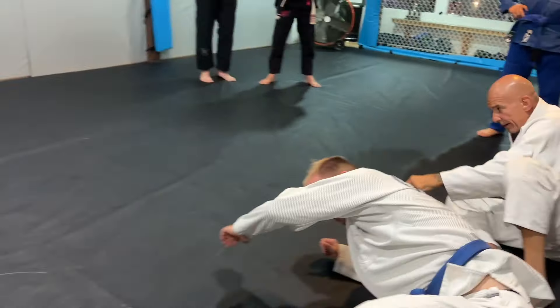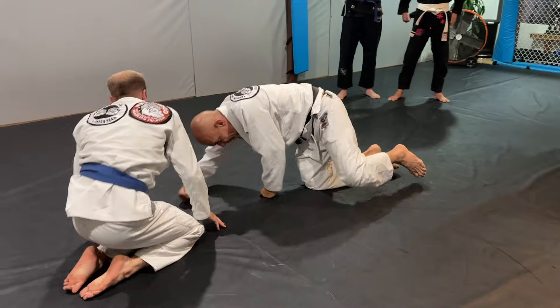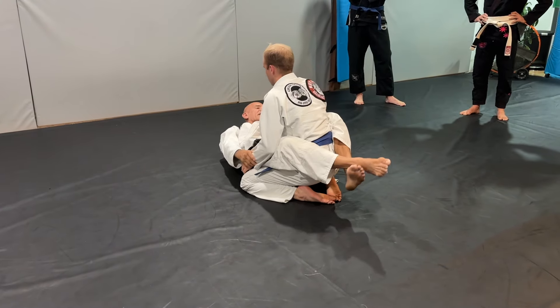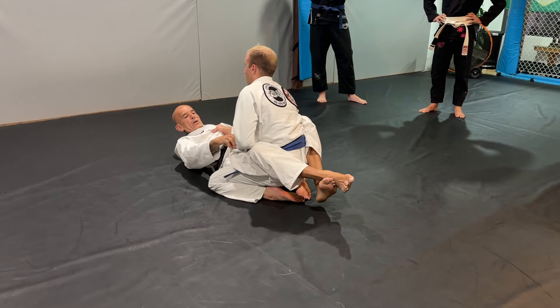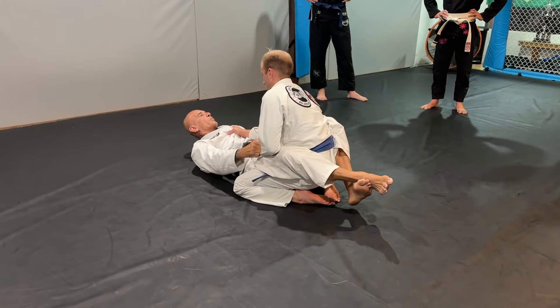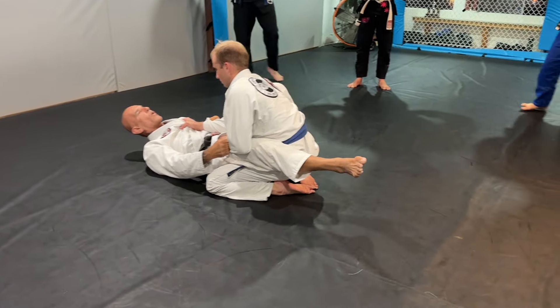Okay, one more time. Close guard. Both sleeves. The higher grip is more easy to bring the knee under. So I step on the ground. Can be on the hips or on the ground.